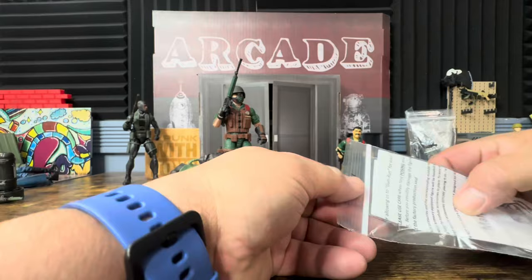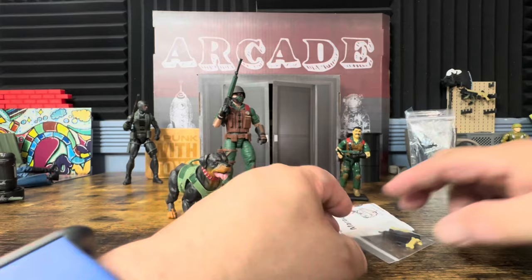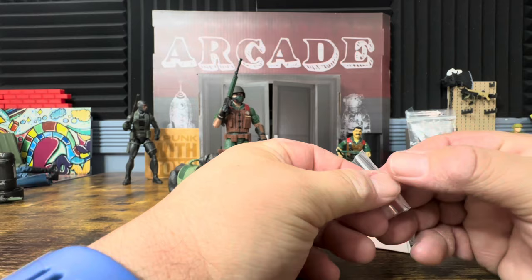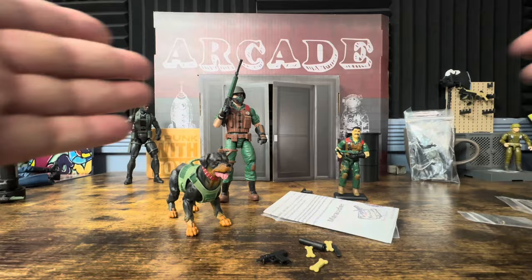Alright, so here we have it. It doesn't come with any packaging — unlike Gridiron, which gives you their own packaging. It just came in a bubble mailer. I ordered it about a week and a half ago, and everything arrived fine. I have my Junkyard figure here with the accessory pack weapon he originally came with.